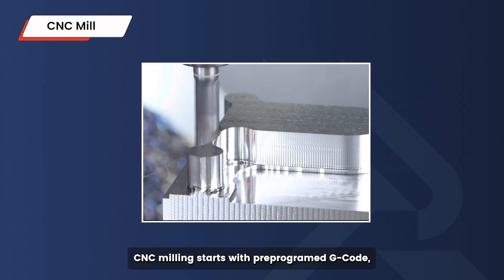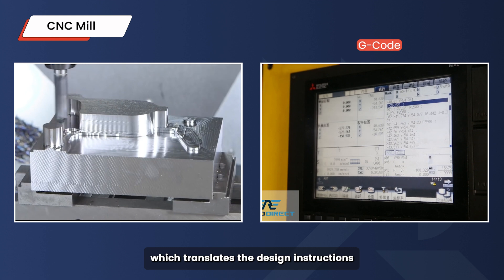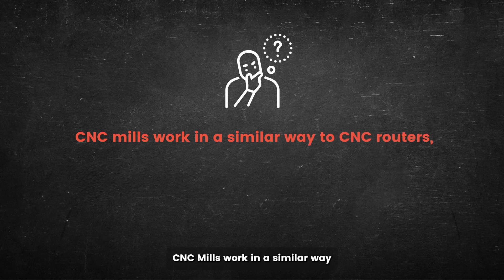Just like CNC routers, CNC milling starts with pre-programmed G-code, which translates the design instructions into precise commands that control the CNC mill's movements. CNC mills work in a similar way to CNC routers — so what's the difference?